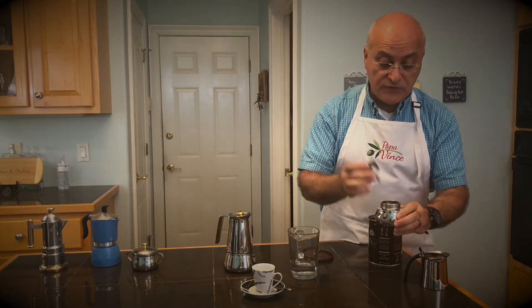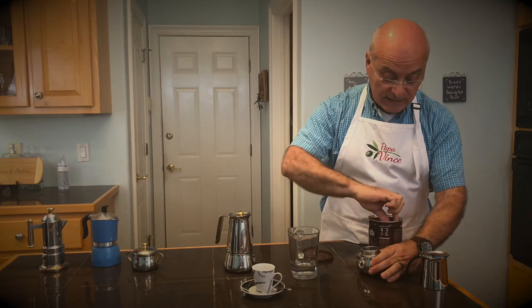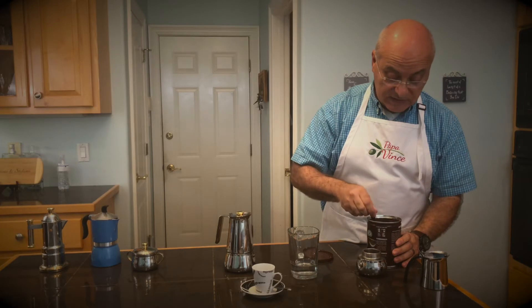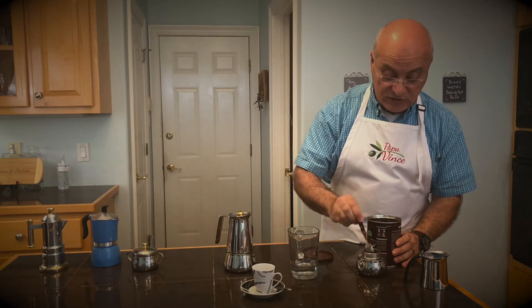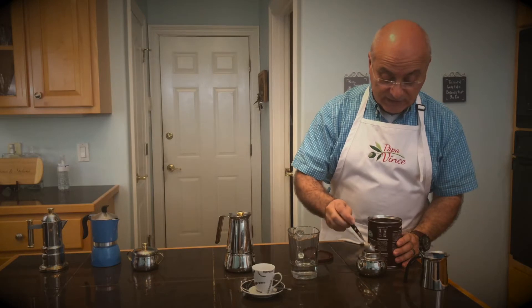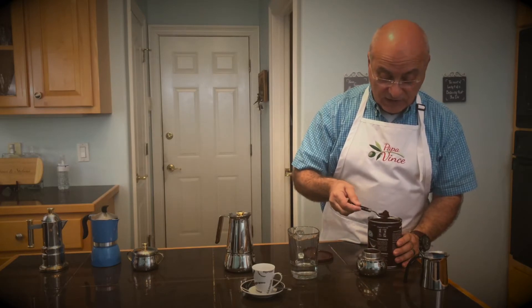This is a caffè normale, and you put your filter inside the base. You fill up your filter with a nice Italian espresso. Don't use any of those junky imitations — please research a good coffee!